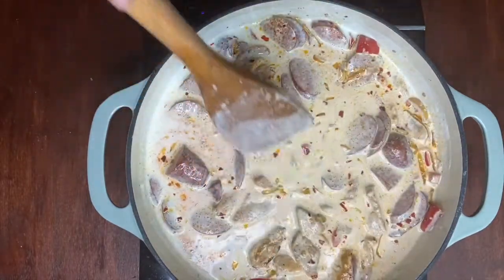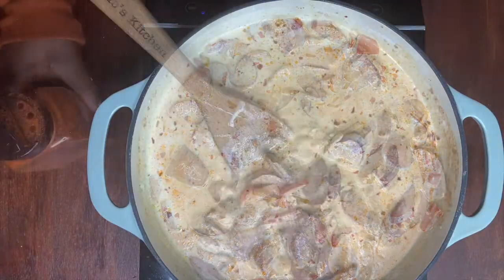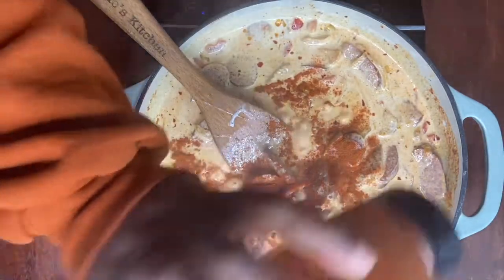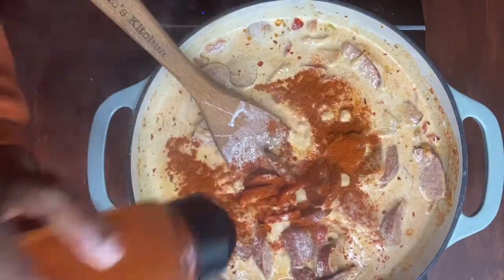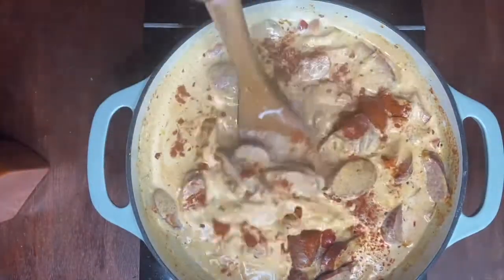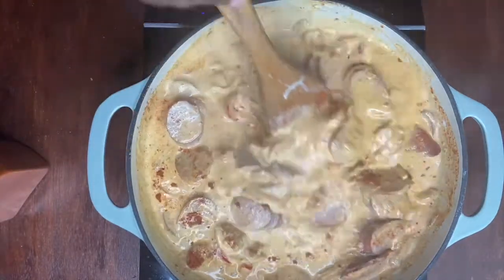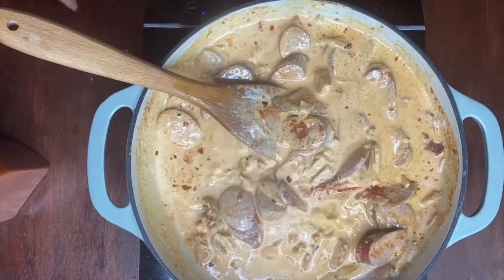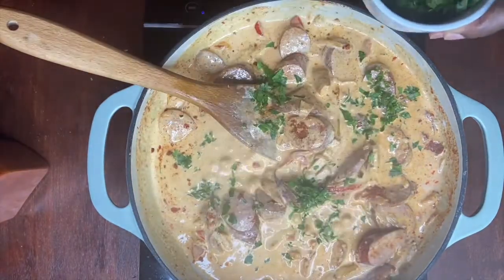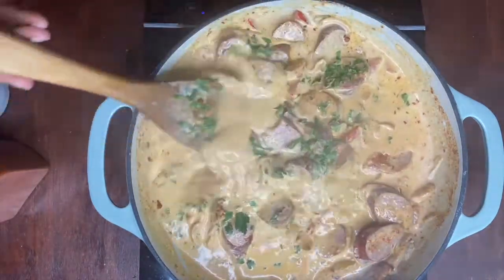We're going to add our pasta. I'm going to go ahead and add some more paprika to our sauce again since we added paprika earlier with the sausage. We're going to add a little bit of parsley for the smell and add the rest at the end — we want the parsley to cook really nicely with the sauce.